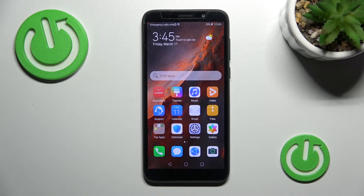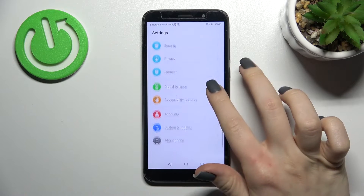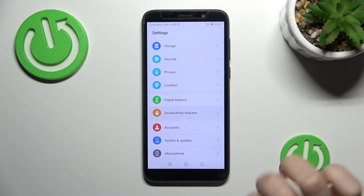Welcome to the AffordFME Huawei Y5P. I'll show you how to enter one-handed mode on this device. First, go into the Settings application and then scroll all the way down to the Accessibility features.